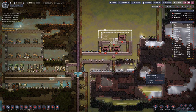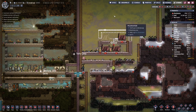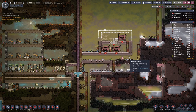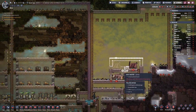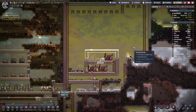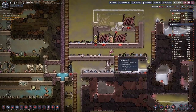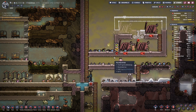Hello boys and girls, welcome to another episode of Oxygen Not Included. Last time we worked on the first part of our power setup by having some coal generators, but of course this is just the beginning. We will add other generators, mainly for natural gas, as well.